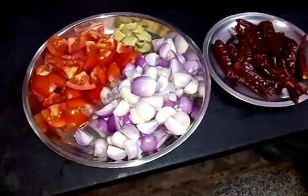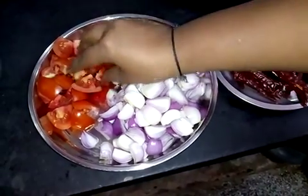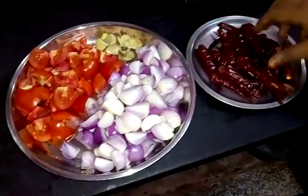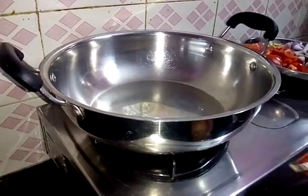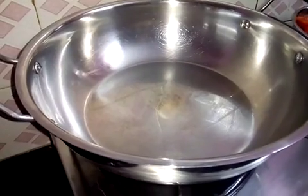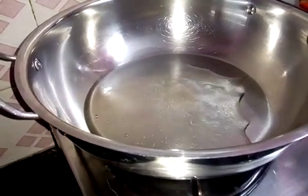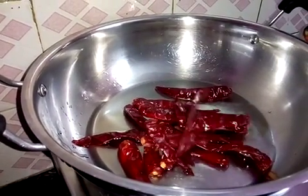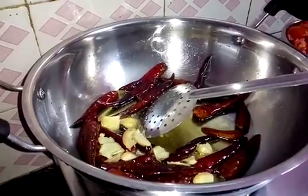Welcome to Nandini Kitchen. We are going to place the 1-2 spoons of water. Put the water in the pan.